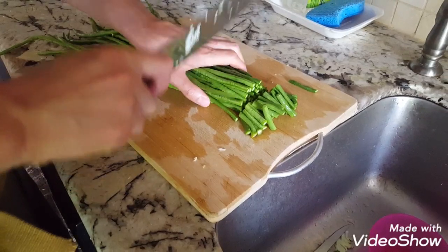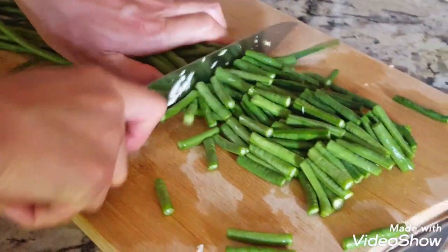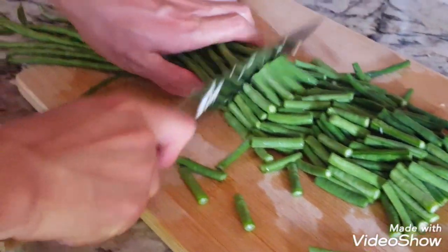After washing, you cut into small slices.